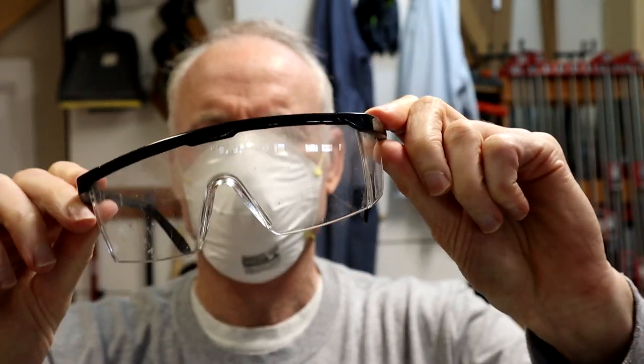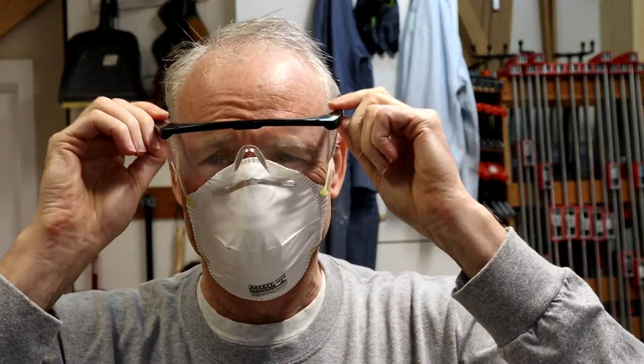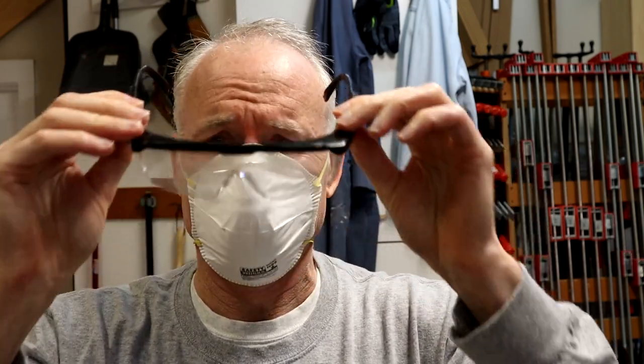And when I slid the mask up to get a good chin fit, it slid underneath my safety glasses and fogged them immediately. This is a common issue I've found with masks — I'm often faced with the decision: do I want to see, or do I want clean air? Definitely not a good tradeoff.